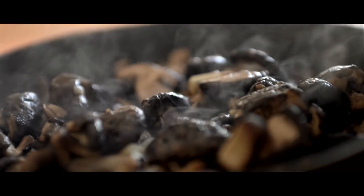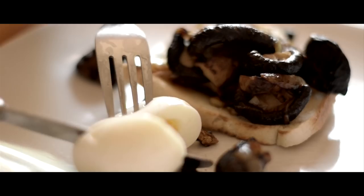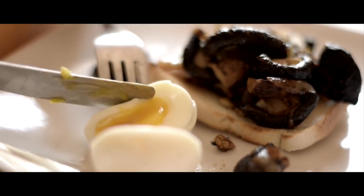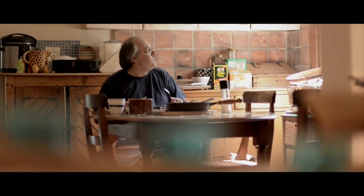A lot of people do see me as the mushroom guy. Not only do shiitakis help with cholesterol, they will break down tumors if you catch them in time. They will build up your immune system, so if you eat a shiitaki mushroom a day you'll never get sick. I haven't been sick for three or four years now.